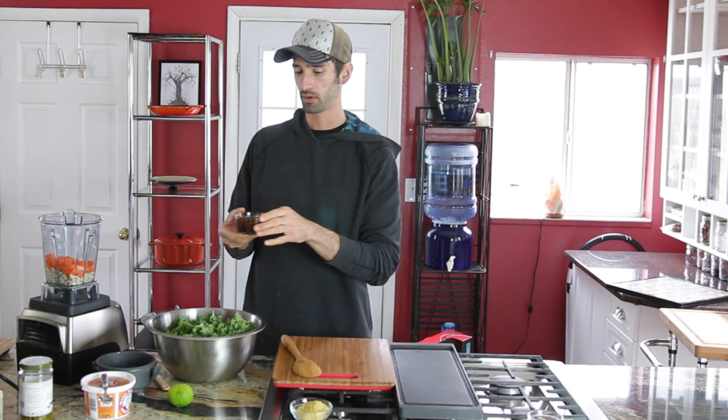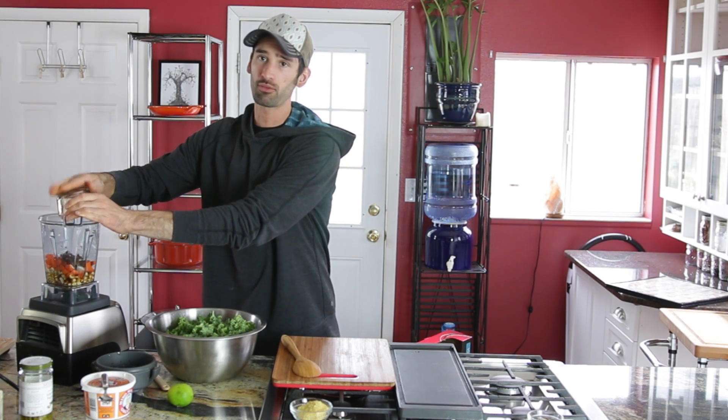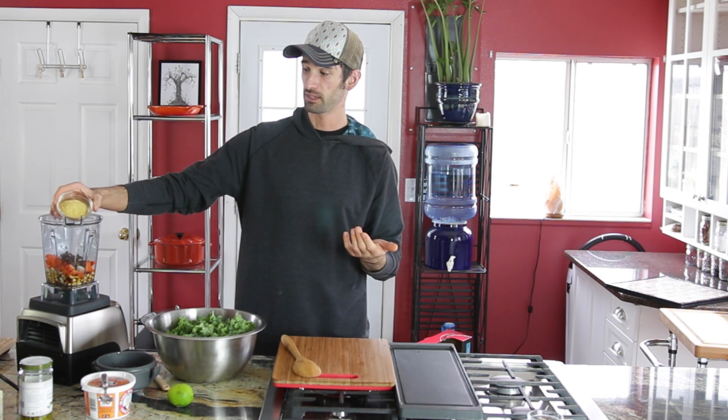I have two tablespoons of sun-dried tomatoes that I've been soaking in one half cup of water. Sun-dried tomatoes give a nice savory quality. I'm going to have just under a one-third cup of nutritional yeast, and that's where my cheesy flavor is coming from.